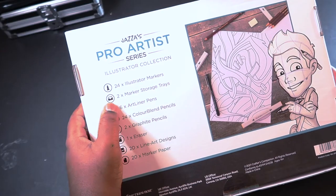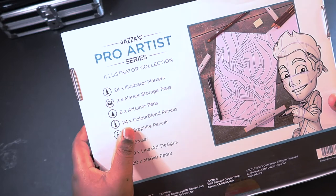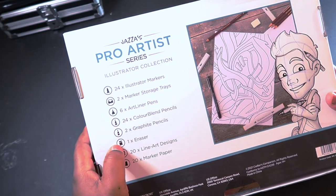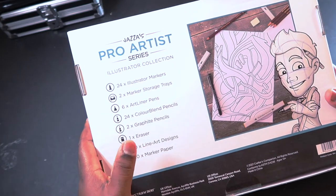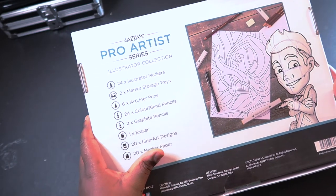Now let's really open it up. We've got 24 illustrator markers, two marker storage trays, six fineliner pens, 24 pencils, two graphite pencils, one eraser, 20-plus line art designs, and some marker paper. Wow, okay, cool.